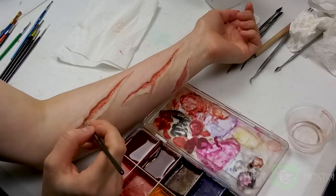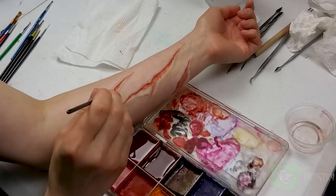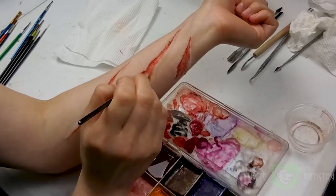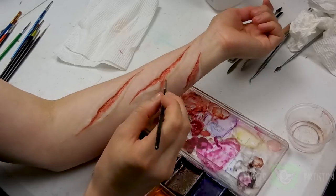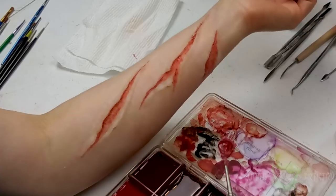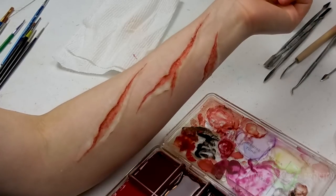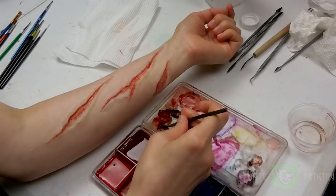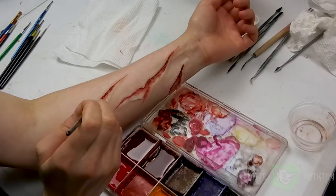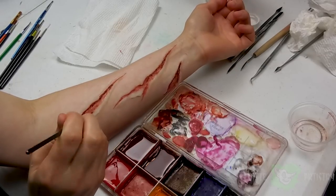The basic process is: I'm taking a lighter, more vibrant red and putting it in the center in a speckling fashion, then using a darker red to go under the deep edges of the cut. This adds depth and looks like a shadow. Then with an even darker blood color that has more brown in it, I'm going over the edges of the cut again to make them look darker, deeper, and nastier.